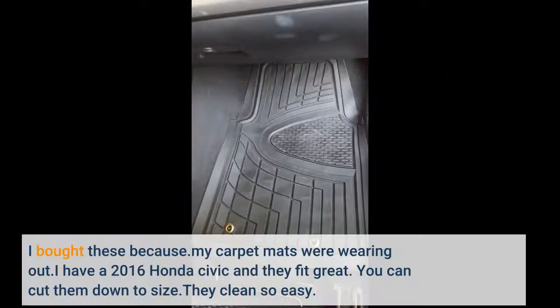I bought these because my carpet mats were wearing out. I have a 2016 Honda Civic and they fit great. You can cut them down to size. They clean so easy.